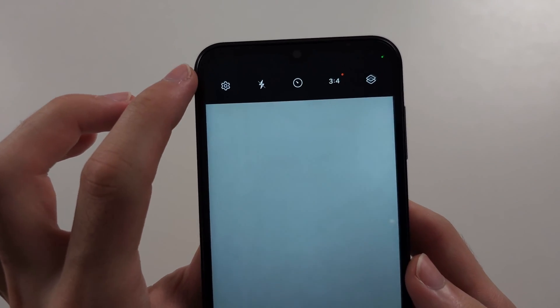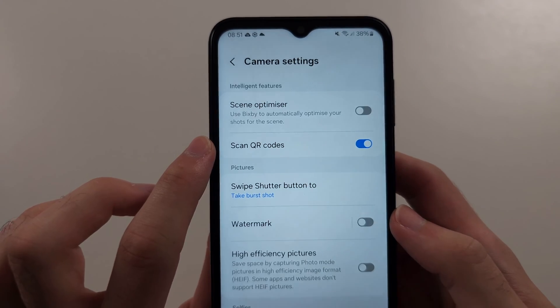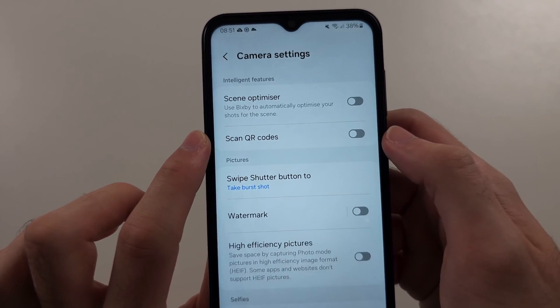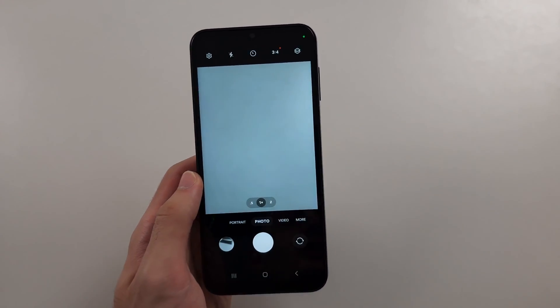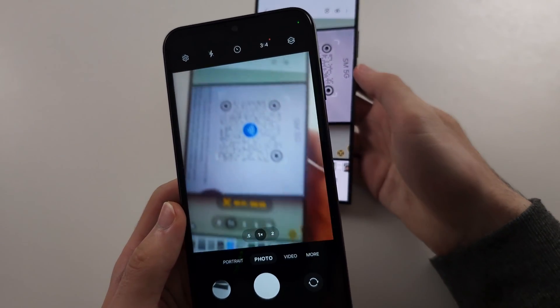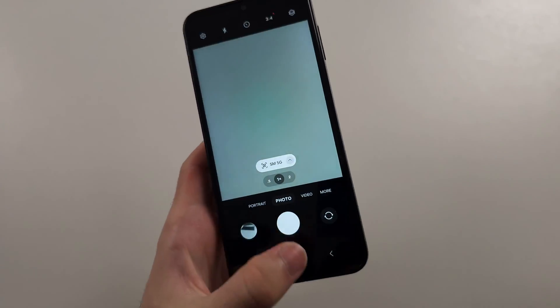Then tap into your settings and we should see 'Scan QR codes' turned on. If this is off, tap to turn it on. Then we would place our QR code for the Wi-Fi in the frame of the camera, and it will scan so we can log into the network.